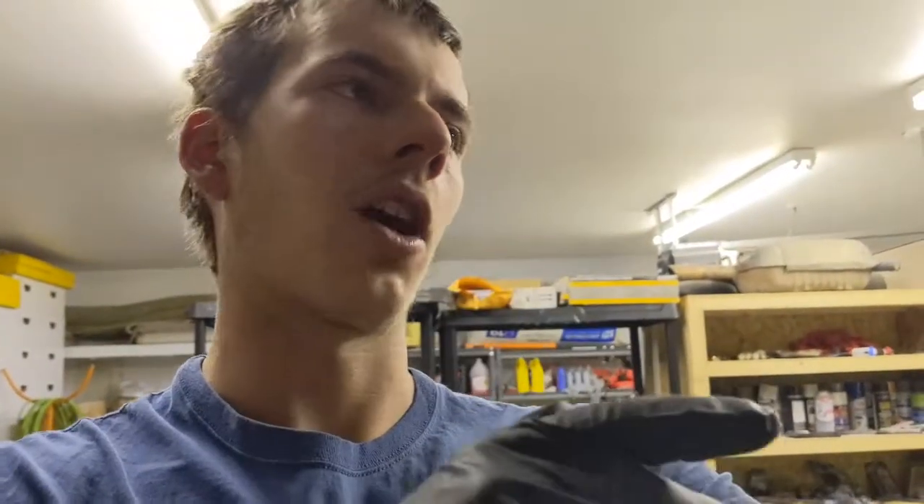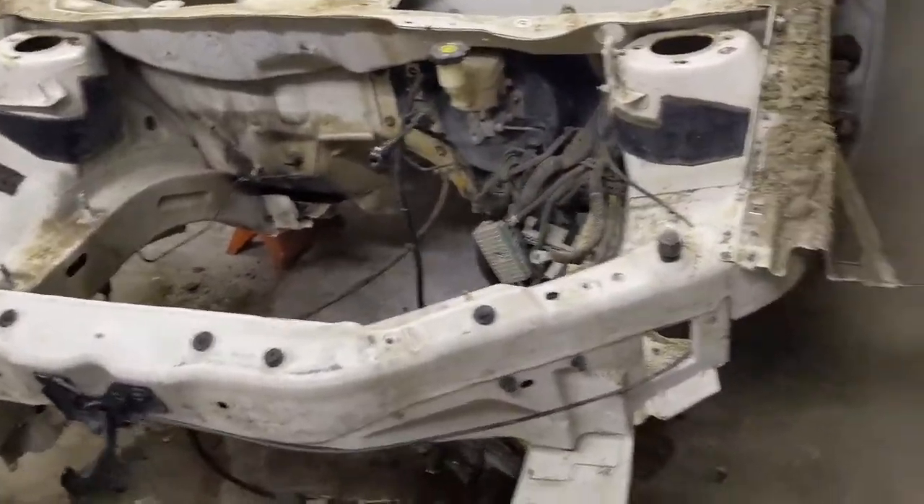Hey guys, so it is actually several days later now from the last time you would have seen me working on the car. Originally I was just going to swap out the transmission, but as you can see it is obviously much further than that. My plan is to completely rebuild it — it will actually be down for several months while I rebuild it. But I decided to actually put it back together, not completely.